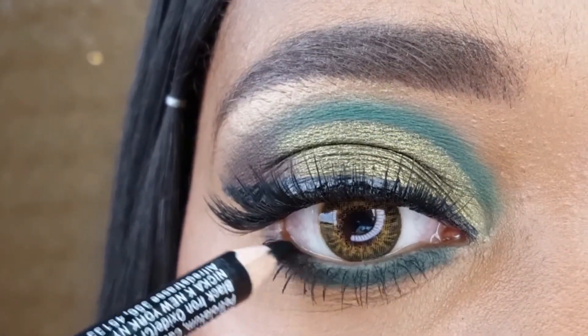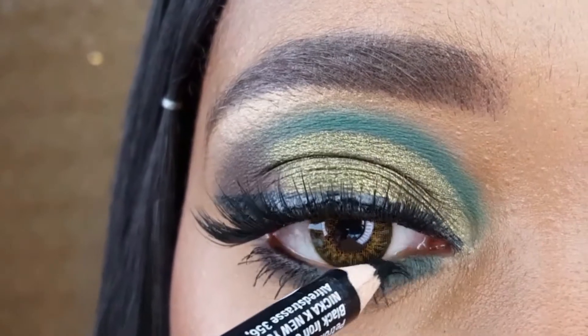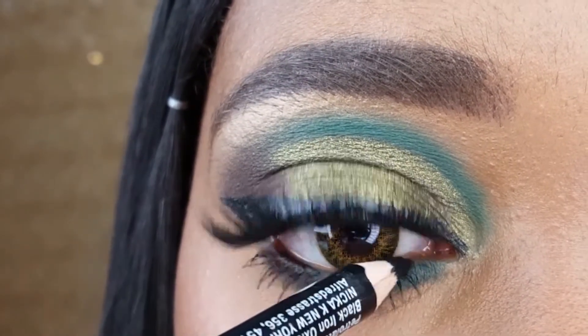After applying the AOA Fat Lash Mascara to my lashes, I am now lining my waterline with the Nikkei Black Eye Pencil.